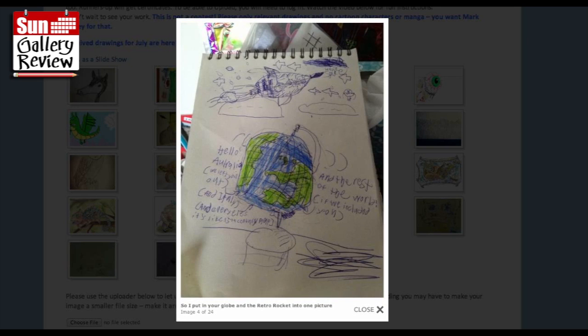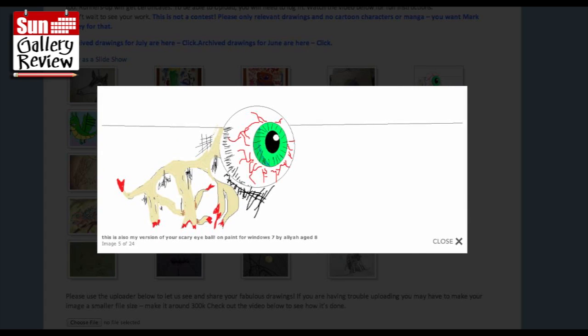I put your globe and the retro rocket in one picture - fabulous, I like that a lot. This is also my version of your scary eyeball on paper, Windows 7 by Alia H8 - always lovely blood dripping off the edge there.